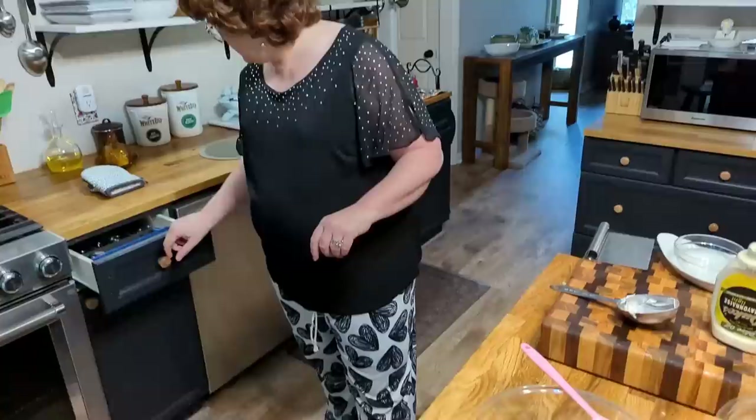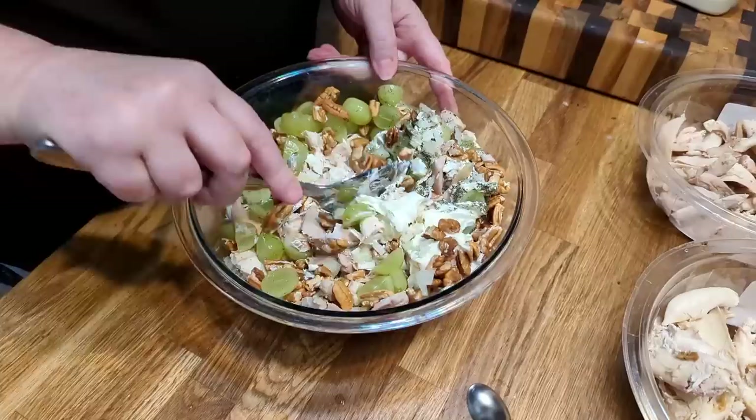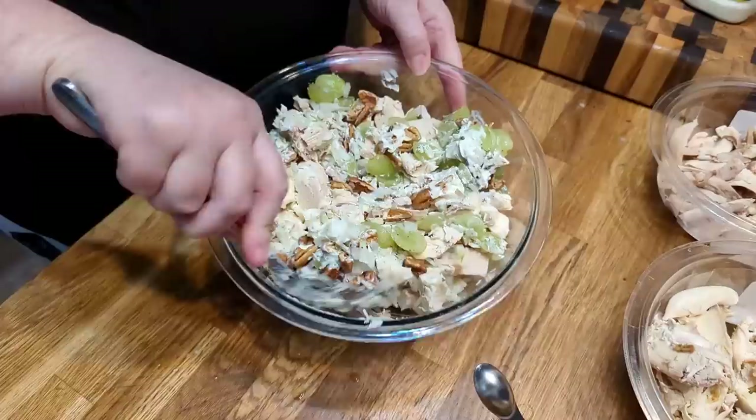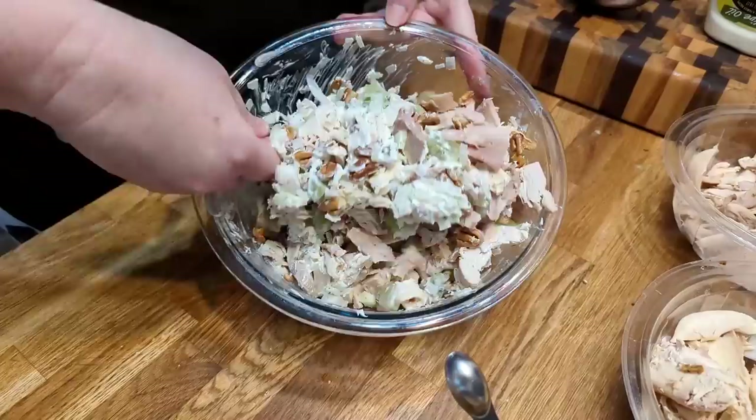We're going to mix this up using a spoon so I can get it mixed good. Nothing better to me than chicken salad put in a beautiful buttery croissant. For the grapes, you just half them, and the larger grapes I actually cut into quarters — four pieces instead of two.